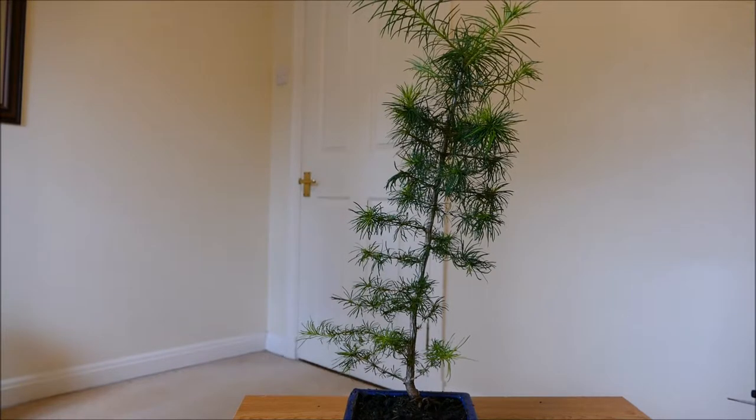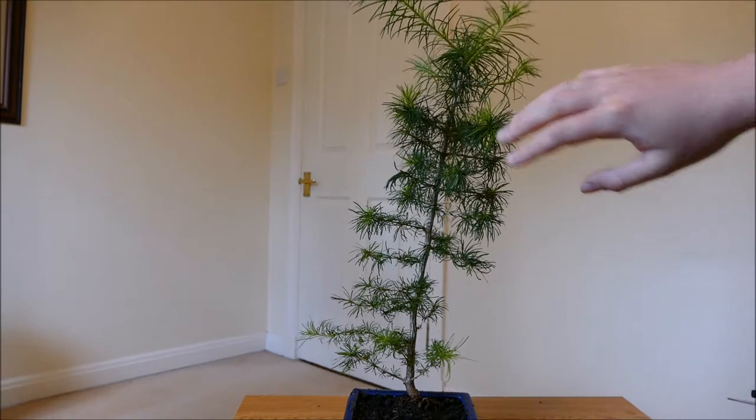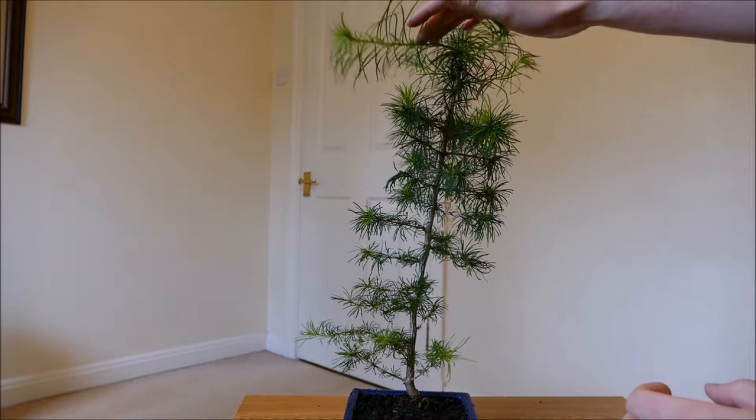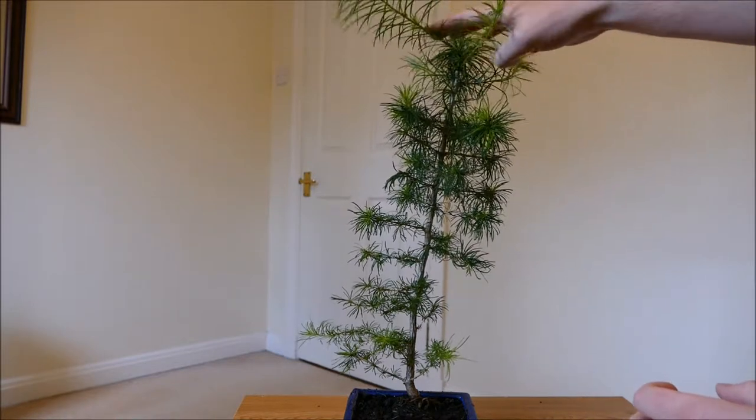Hello and welcome to Gardening at 58 North. In this video I'd like to give you guys an update on my larch bonsai tree. This is a hybrid larch, crossed between a European larch and a Japanese larch, so it's a bit more vigorous than a normal larch. You can probably see that from this top growth here — it's got some really good strong growth and it's growing very nicely.